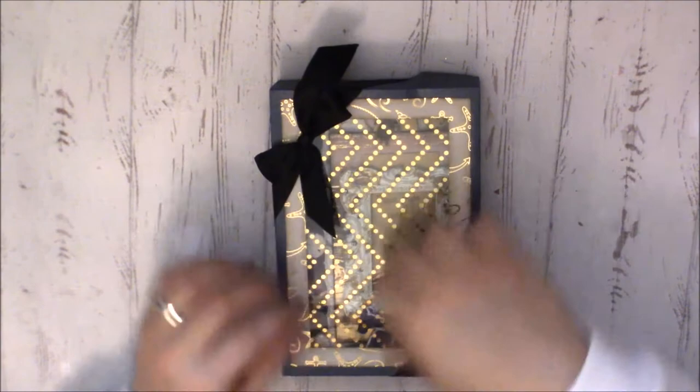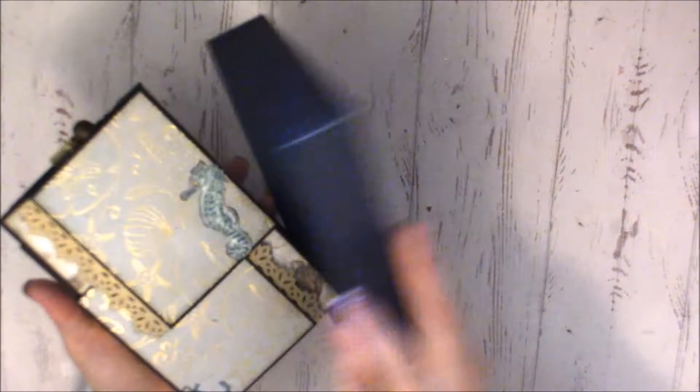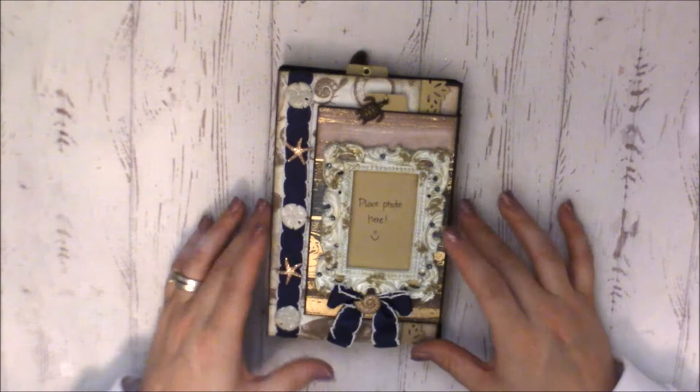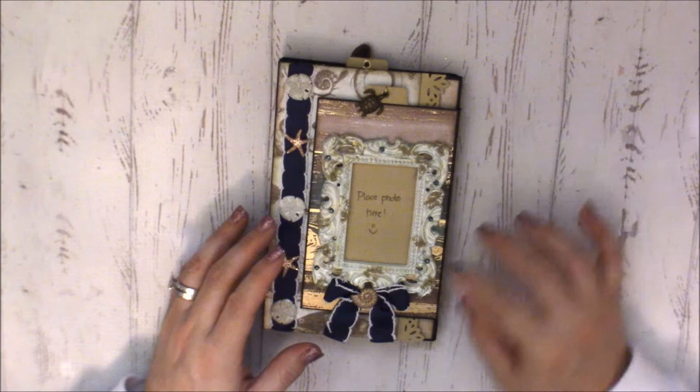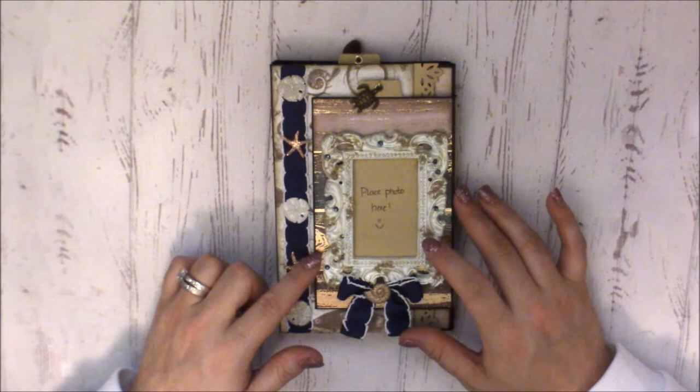We'll untie and set the ribbon aside — we can definitely reuse that. Inside is her page and oh my gosh, just from what I'm seeing it is super gorgeous. On the front she has put a big picture frame and she's added some beautiful beads — not seed beads, just beads — with blue rhinestones around the edges.